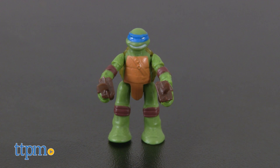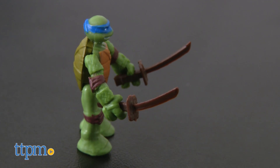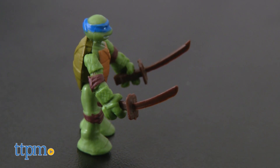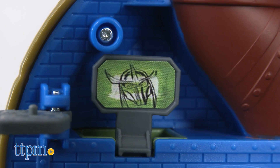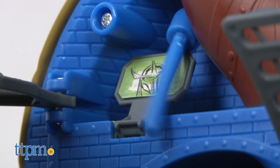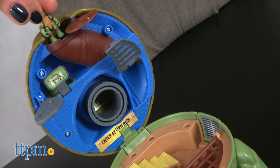Leo's Dojo includes a 1-inch Leonardo figure with 2 katana swords that also fit in his hands and a Cockroach Terminator figure as well. The Dojo is complete with a shredder photo for blaster target practice and a secret sewer entrance slide.